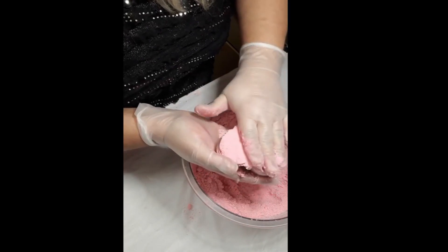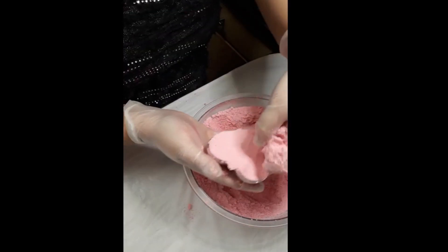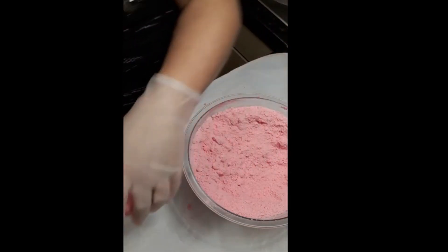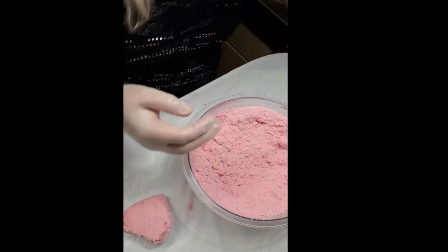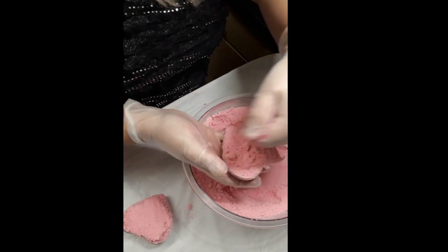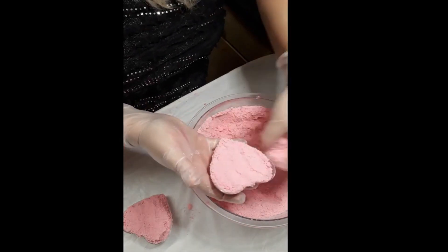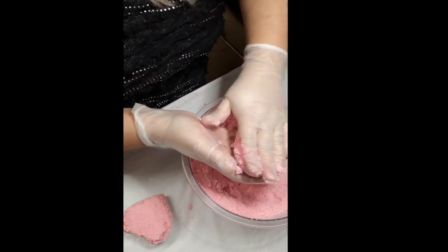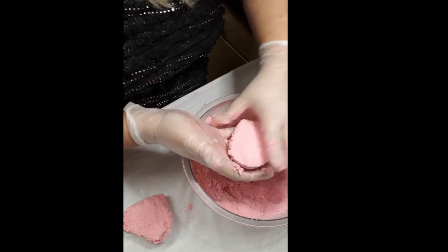Put in your mixture and press it down — not too hard. Then give it a gentle cover over the top, not too heavy. For the second mould bottom half, again just fill the mould, press it down, and make sure everything's incorporated in the mould.